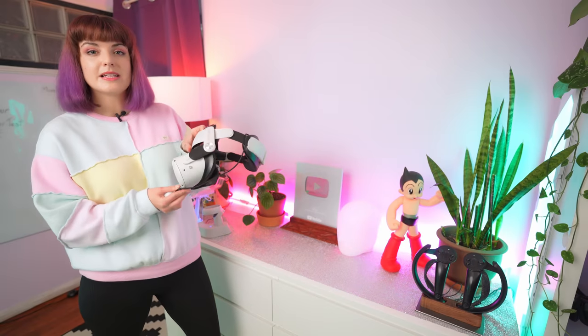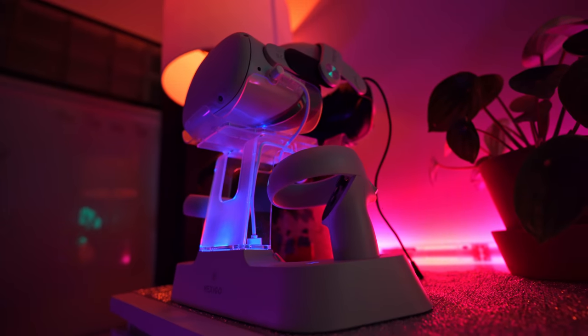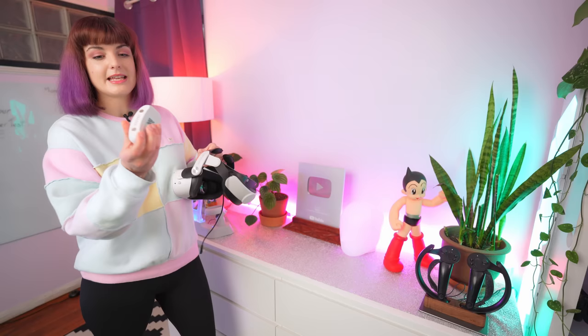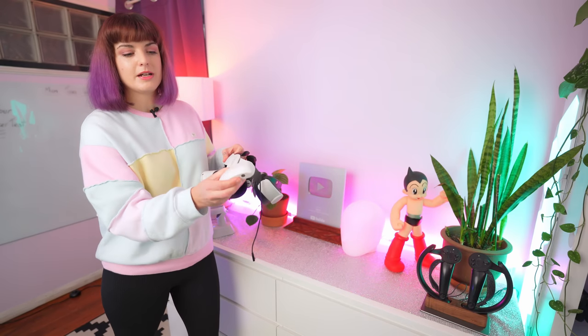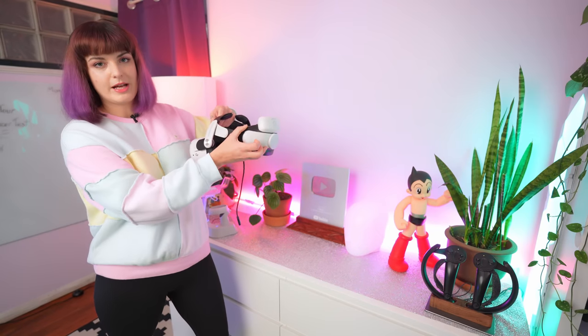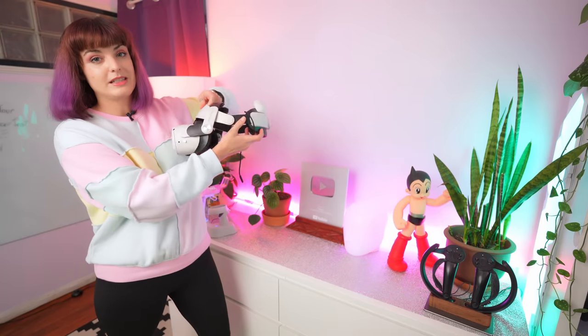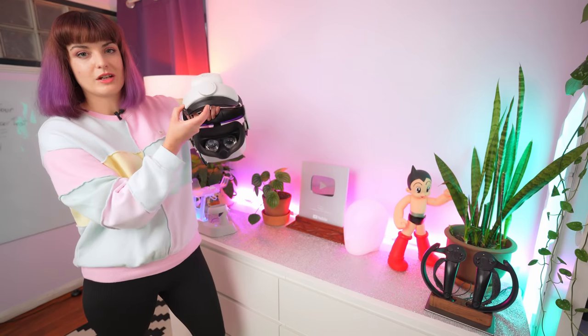Currently the head strap on my Quest is the Bobo M2 Pro head strap with battery pack, and I find this really comfortable. One of the things I love is that it has magnetic batteries — you press the light to tell how charged it is, pop it into the back, and it charges your Quest for like another three hours. I absolutely love this head strap and I find it so comfortable.